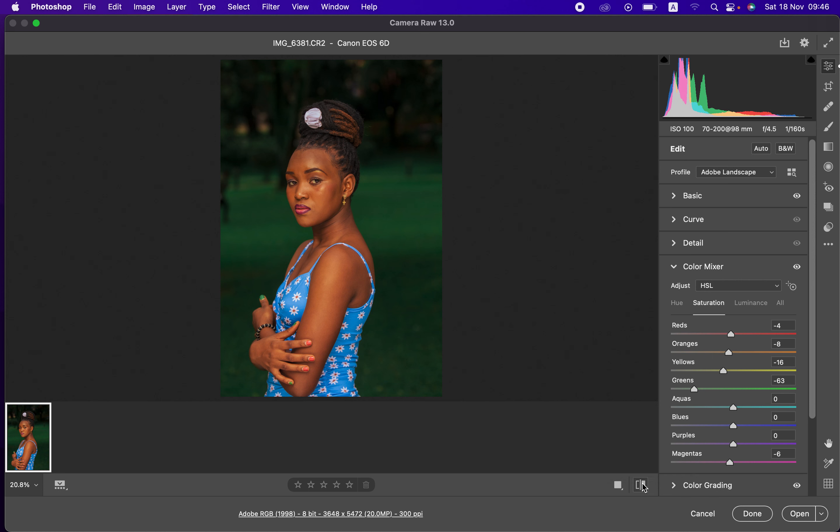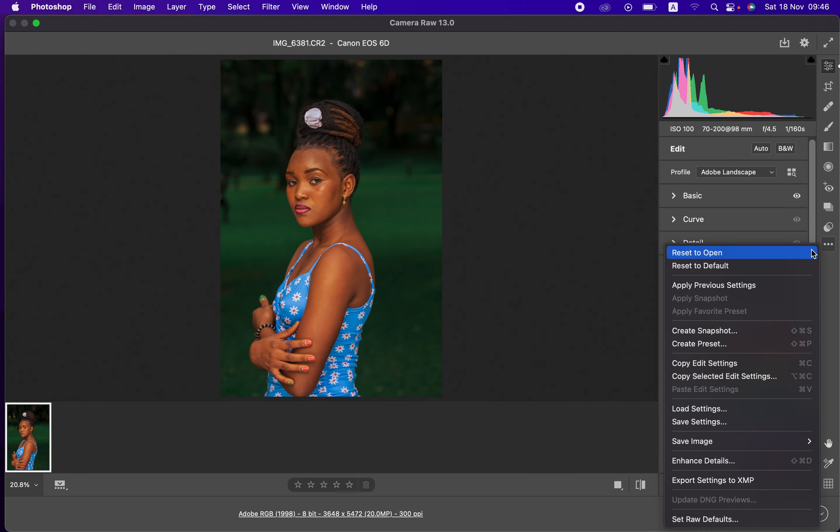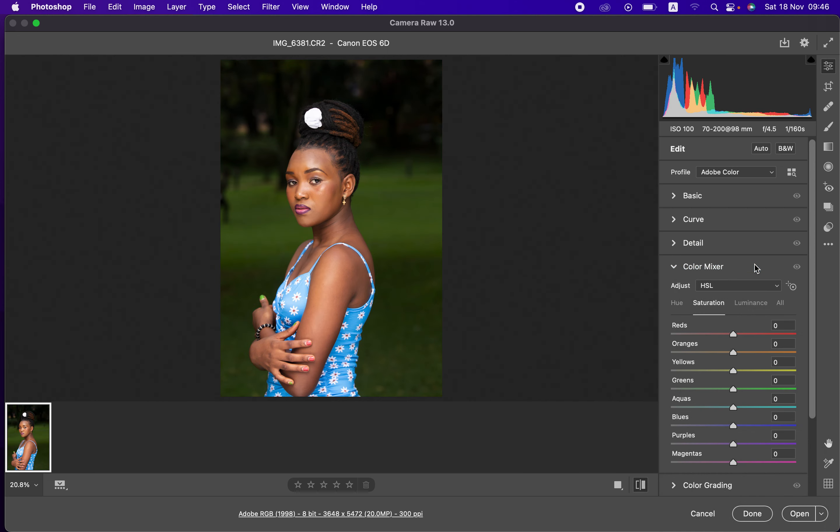If you haven't subscribed to this channel, simply subscribe and don't forget to hit the like button so that YouTube can push and recommend this video to more people. You can see the before and after — I'll reset this photo to the default so that you can understand and learn everything about processing and color grading in the Camera Raw filter.